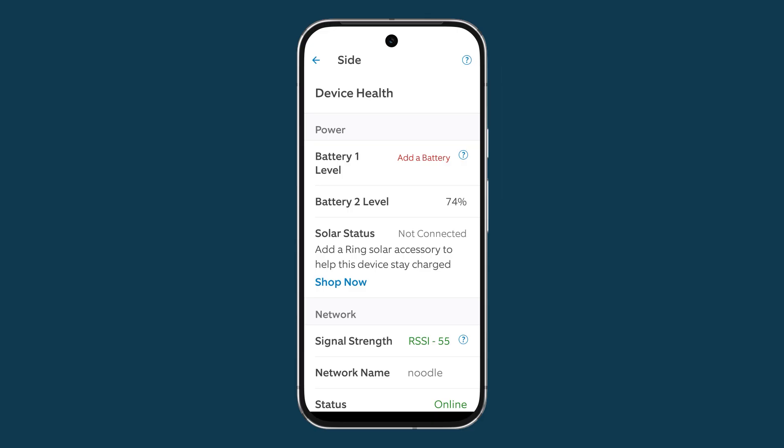Under Power, you will see which power source your device is using. If you're using battery, you'll see the charge percentage. If you're using solar, you'll see if it's connected. If your device is hardwired, you'll see the transformer voltage and power output here.